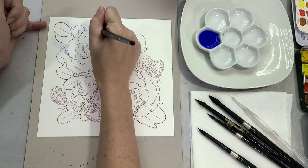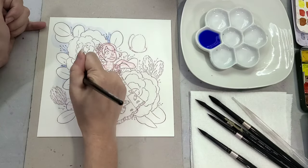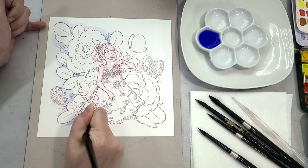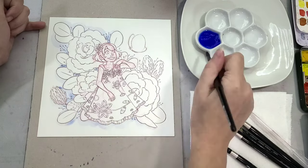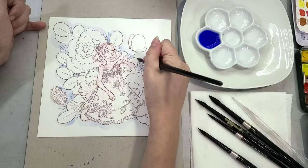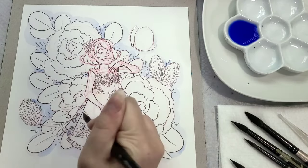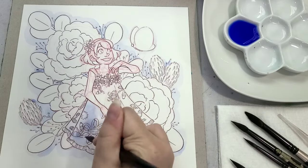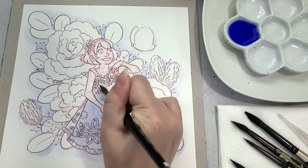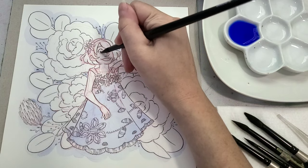Hot press doesn't take washes or layers quite as well as cold press paper, and it also doesn't take granulation as well. So if you're the kind of artist who wants misty wet-into-wet blends or loves super granulation with two colors granulating out separately, hot press paper is not for you. I talk about this a lot more in my Stonehenge hot press versus cold press video. Both papers are great — they just have different use cases.